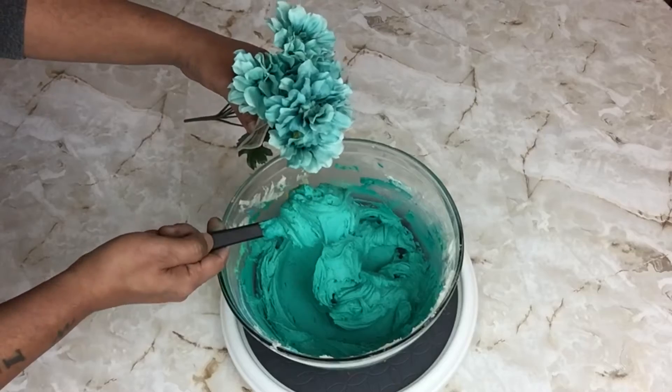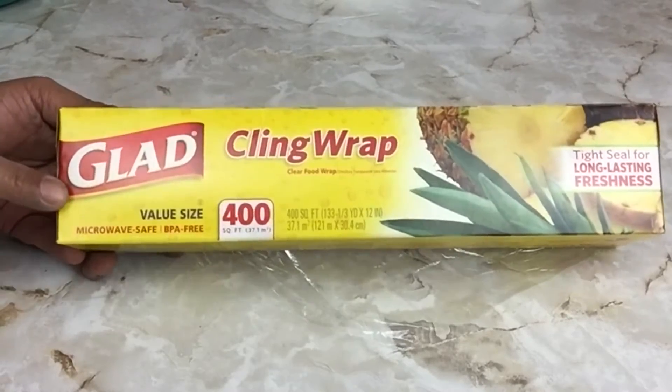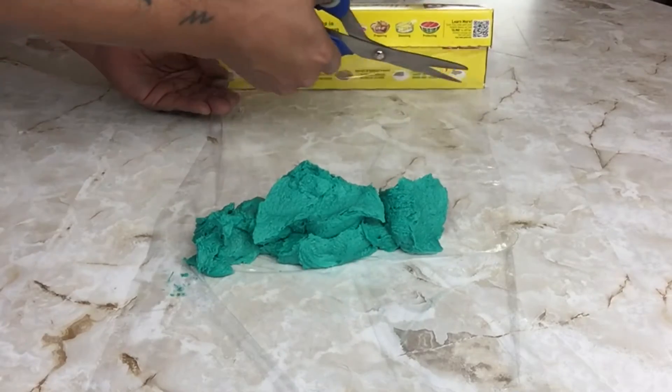When dyeing your frosting it will depend all on you on how vibrant you would like your colors to be. I tried to get my color as close as I could to this flower bouquet. For easy cleanup inside my piping bag I use saran wrap — all I did was apply frosting in the center and then closed it up.